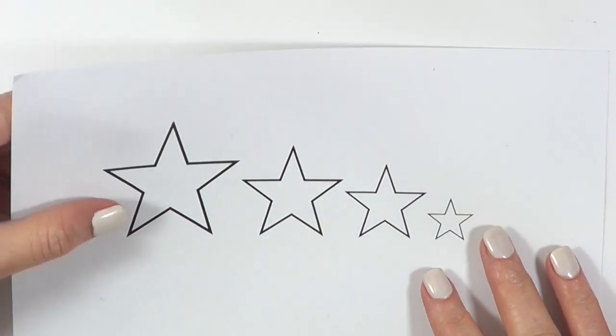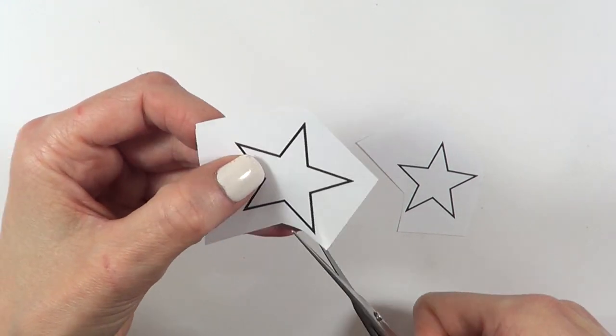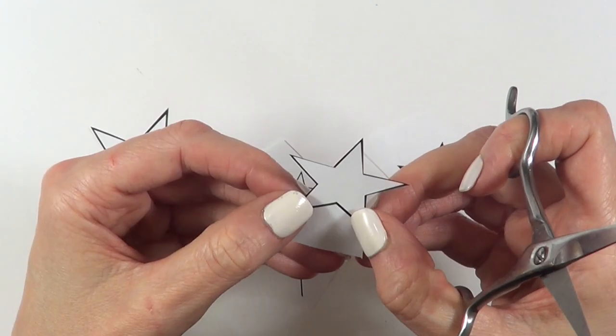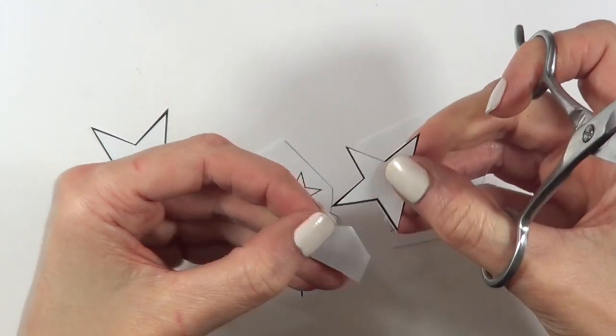I printed out this stars template — I'm going to have the picture on my blog linked below in case you want to use it as well. I'm going to cut a few of them, and the sizes you want to go for pretty much depend on the size of your cake. Mine is a six-inch one, so I don't need the huge stars.